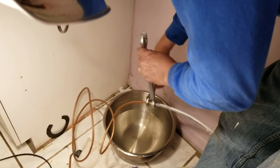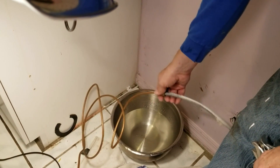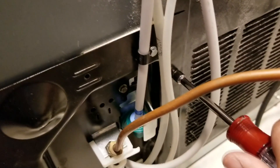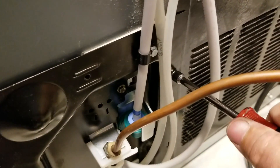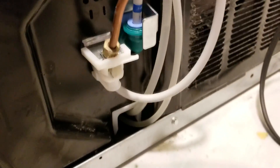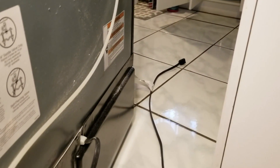Just tighten it — it doesn't have to be super tight, but enough so that when you're back under pressure you won't see any leaks. Everything is tightened back up, the valve has been installed, all hoses are nice and tight. Now we're going to turn on the water, plug the refrigerator back in, and see how it goes.